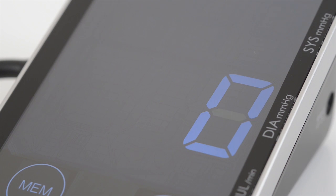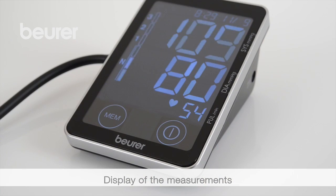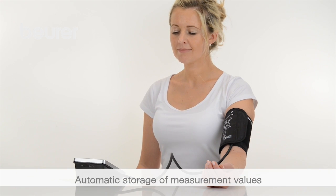The measurement begins. Systolic pressure, diastolic pressure, and pulse measurements are displayed. The measurements are stored automatically.